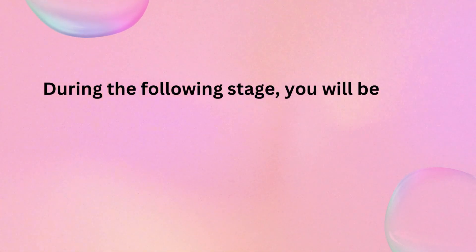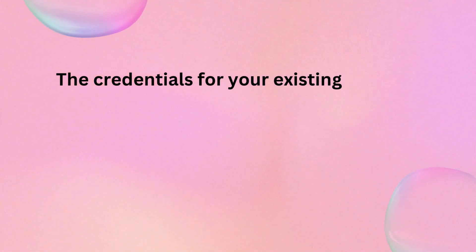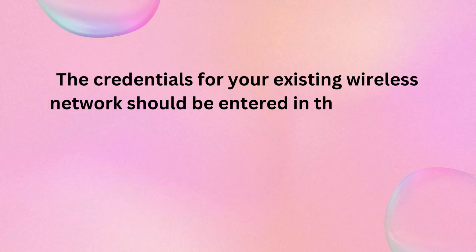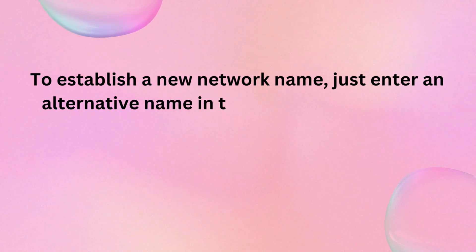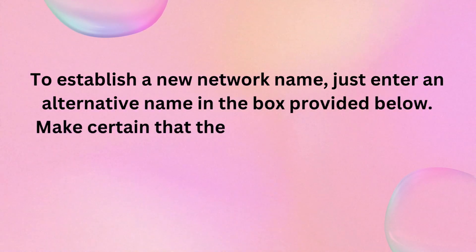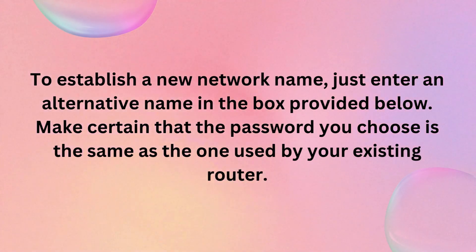During the following stage, you will be given the option of creating a new wireless network. The credentials for your existing wireless network should be entered in the repeater SSID box. To establish a new network name, just enter an alternative name in the box provided below. Make certain that the password you choose is the same as the one used by your existing router.